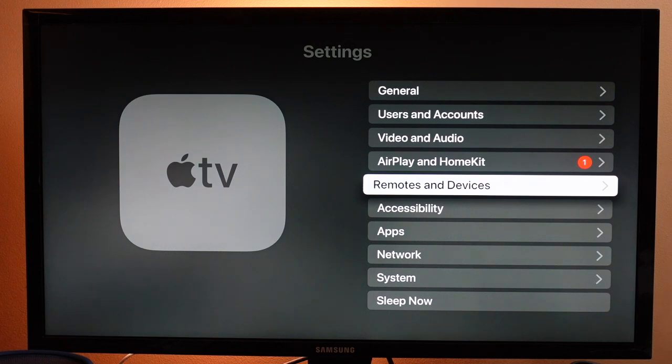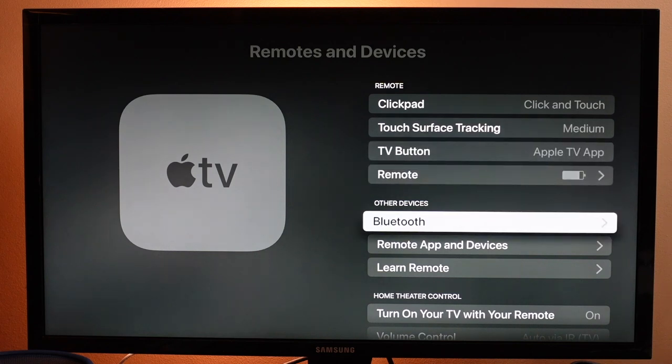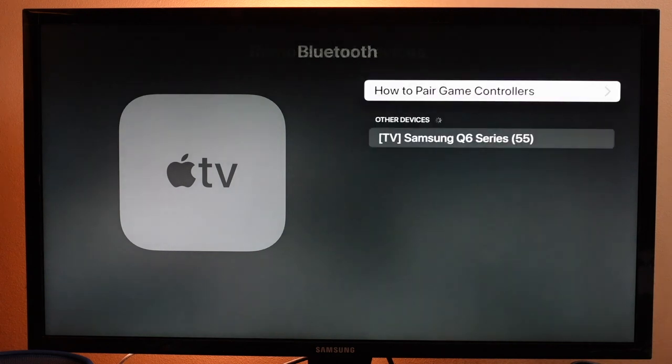You're going to want to navigate to where it says Remotes and Devices. Open that up, then scroll down to where it says Bluetooth and open that.